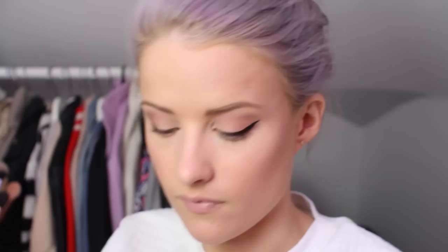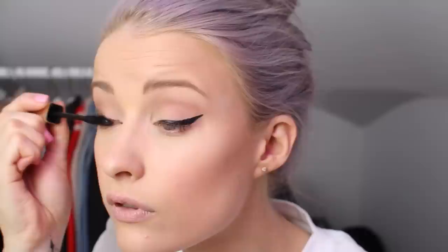Just before putting mascara on, I'm getting my lips sorted with the By Terry Baume de Rose — I almost ran out and it's an absolute repurchase. Then using my eyelash curlers and my Clarins Truly Waterproof mascara — bottom lashes done. Because I went in with my eyelash curlers, the top lids have lost a bit of their eyeliner, so I'm just going to go back over that.